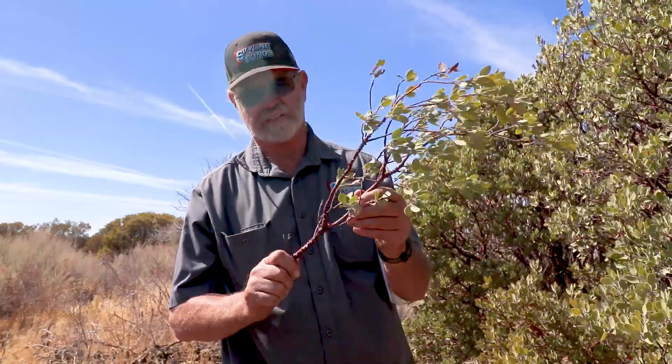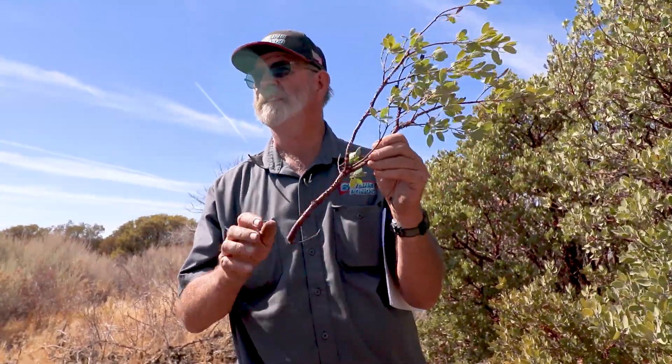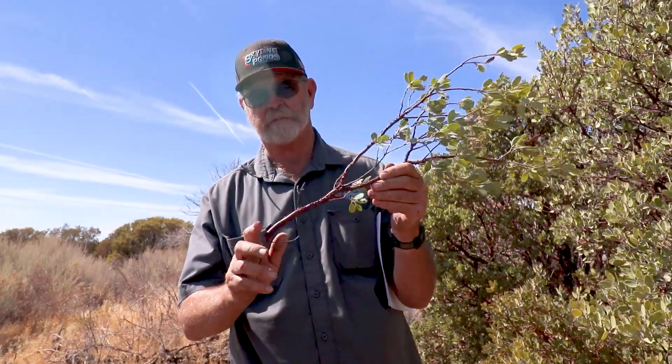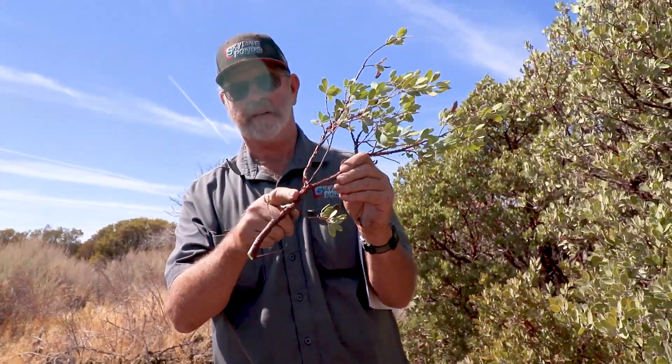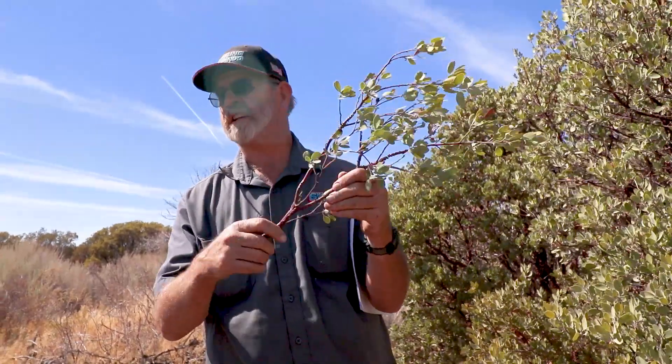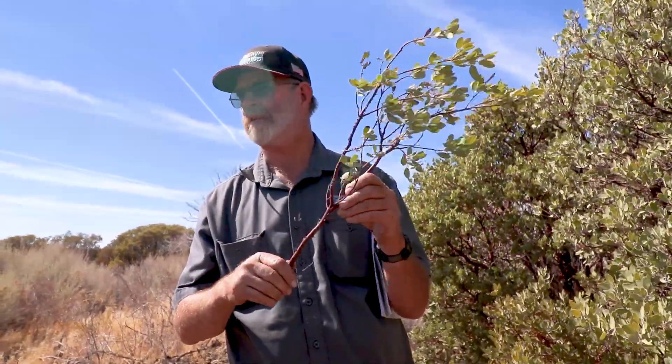This has got deciduous bark, which is kind of interesting. Not all plants really have deciduous bark like this. You can see how it's kind of flaking up — it's losing its bark just like an oak tree will lose its leaves. This plant is evergreen but it will lose its bark and grow new bark.